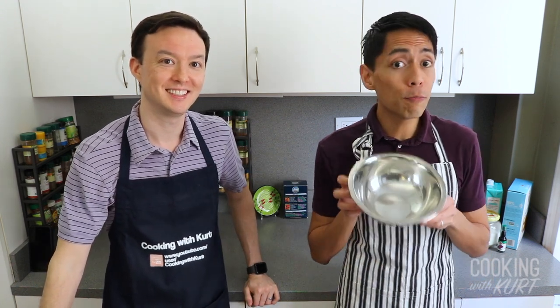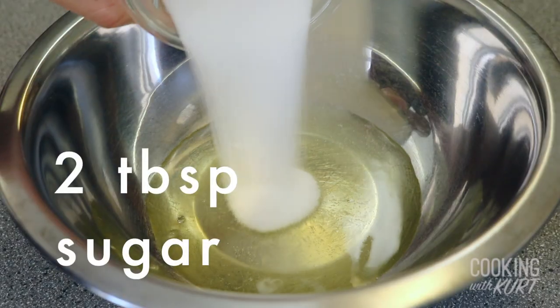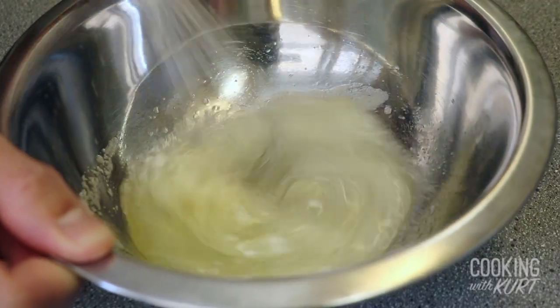To start, take a small heatproof bowl like glass or stainless steel, add two room temperature egg whites, two tablespoons of sugar, and whisk them together thoroughly.